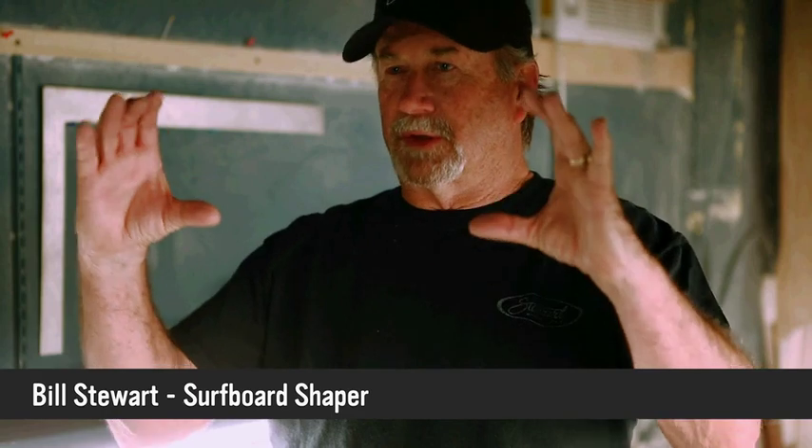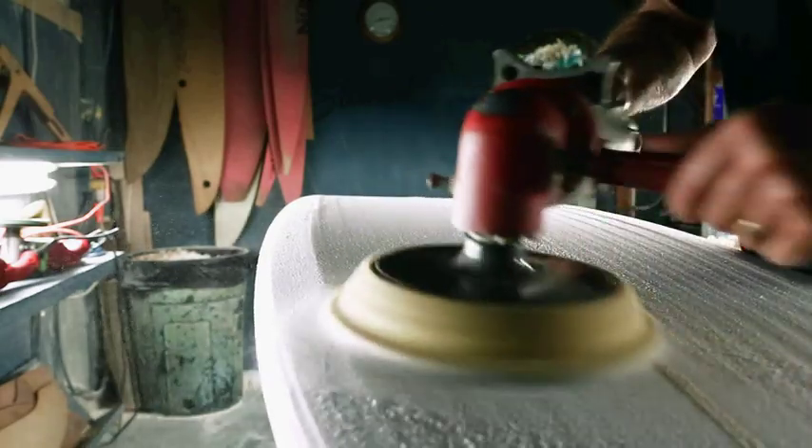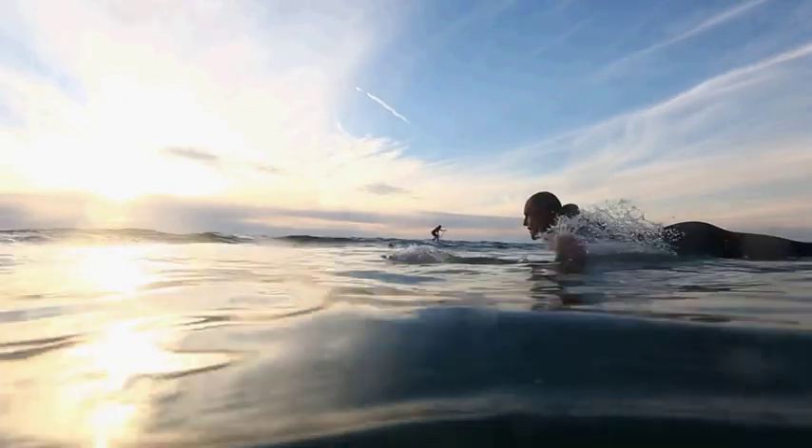I first started shaping out of frustration riding old vintage longboards with round rails in 1967. When the boards went really short, I immediately wanted to ride a shortboard but didn't have the money. So I ground the rails, peeled the glass, and got the blank out of the inside. It was probably the worst shape I've ever seen, but it got me started shaping.